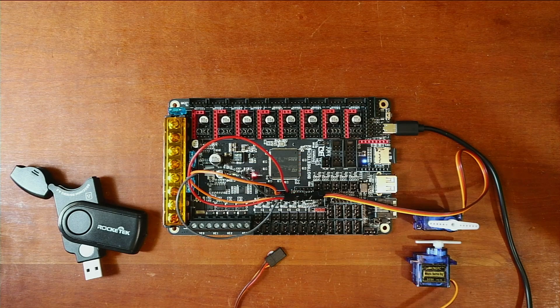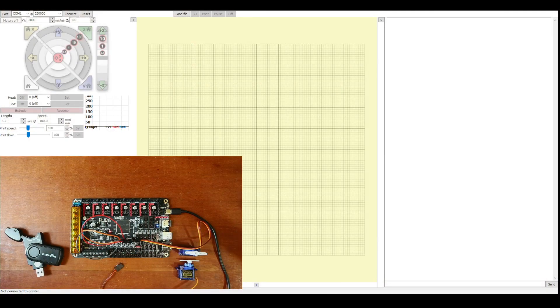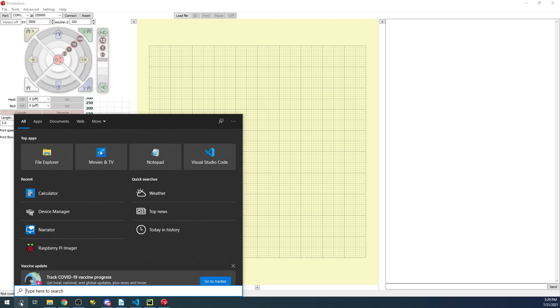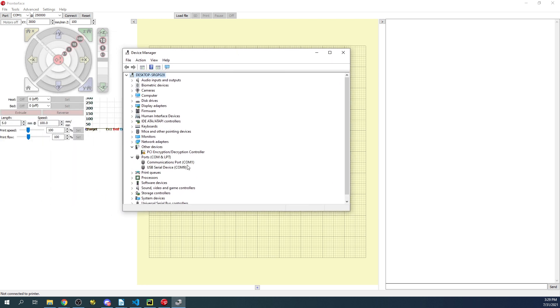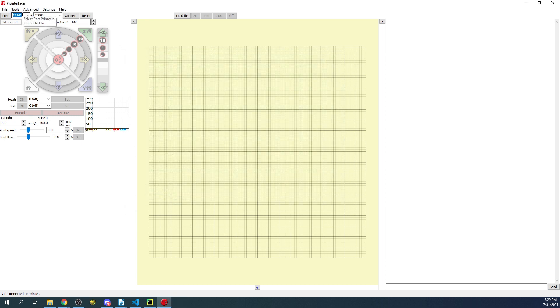Now we go over to Pronterface to test this out — a great tool for troubleshooting issues. The first issue is that it shows COM port 1. We need to determine what our COM port is, so we go to the desktop, type 'device', and open Device Manager. Inside Device Manager we look at Ports — COM port 1 is the default on this desktop, and the next one is COM port 9, which is the one we need. Change the 1 to a 9 and press Connect.